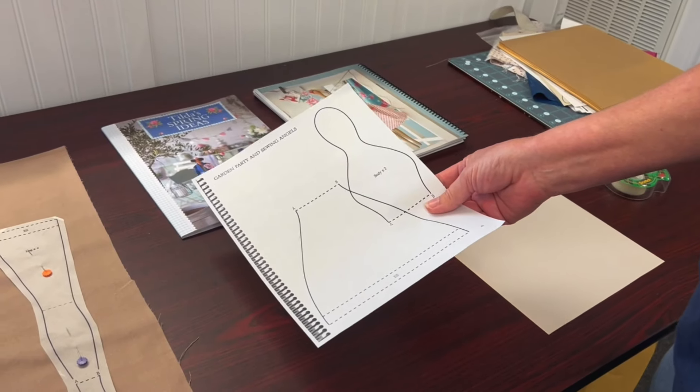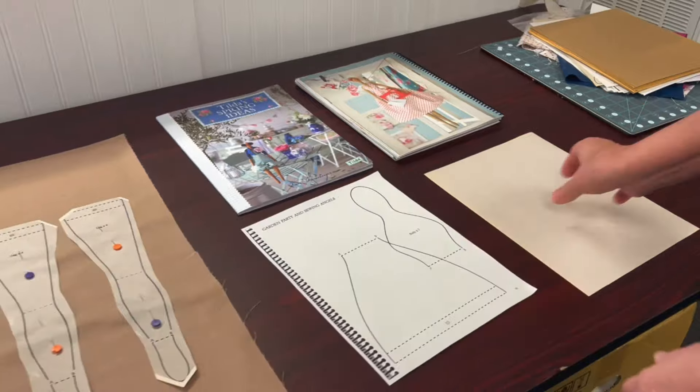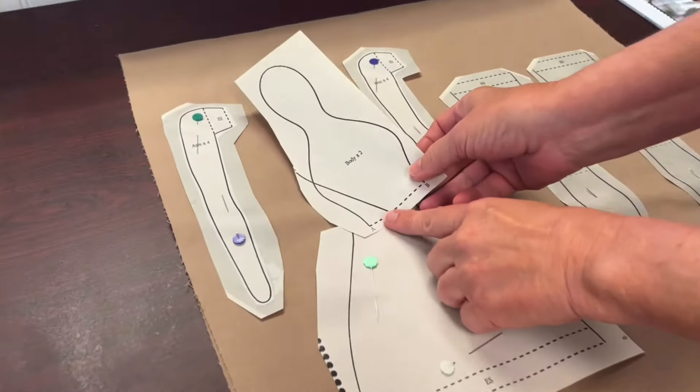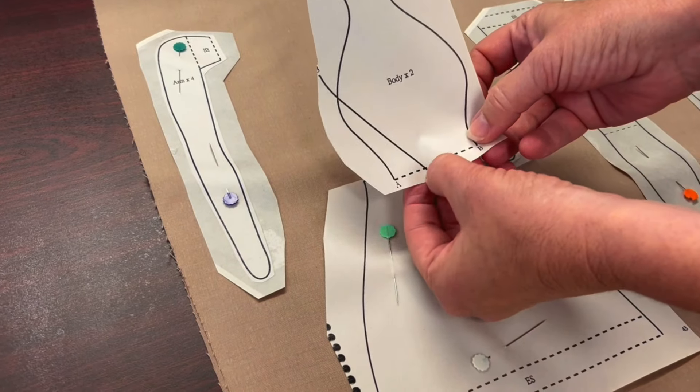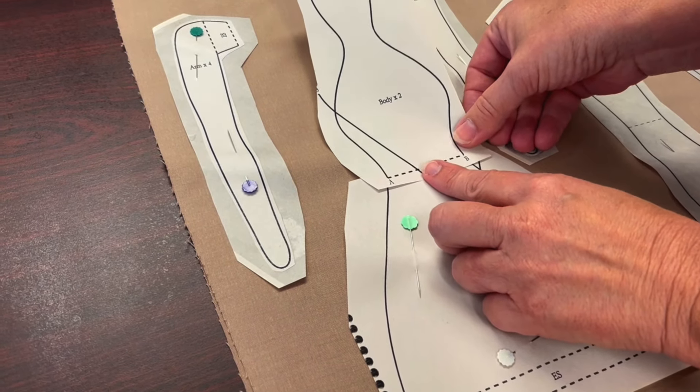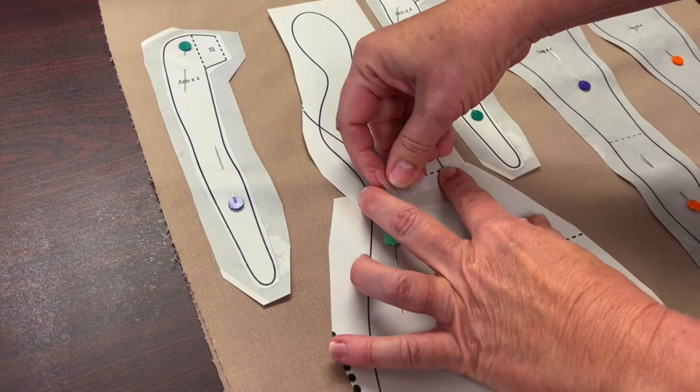Print the pattern out and trace or print it onto foundation paper. Some of the patterns have two pieces. You'll need to align them with the line and the letters A and B. Then you can tape it down with some tape.